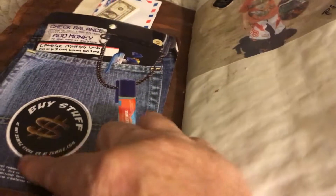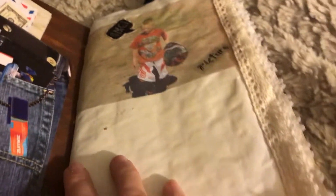Inside we have this pocket — it's just from a label. It was kind of cute because it says 'buy stuff,' 'add money,' 'check balance,' and it made a cute little tuck spot. In here I've got money, a little envelope, and also a piece of paper for journaling. Then here is a picture of the little boy — his name is Tommy. I got the OMG sticker and picture, and this is coffee-dyed paper. It's only one signature and I put some lace on it.